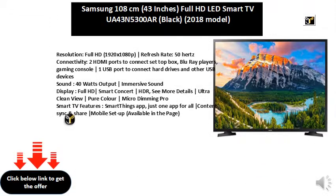Resolution: Full HD, 1920x1080p. Refresh Rate: 50Hz.